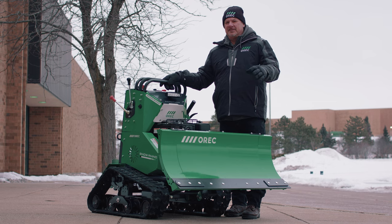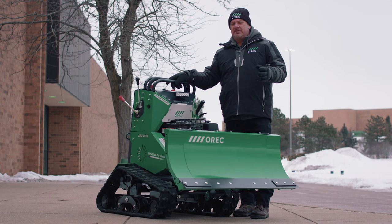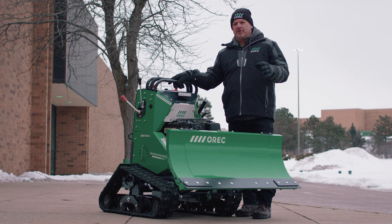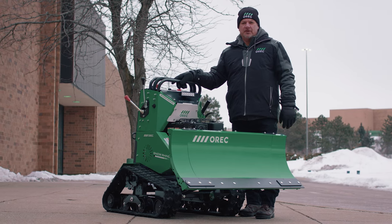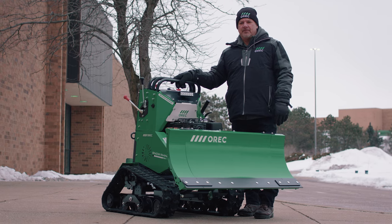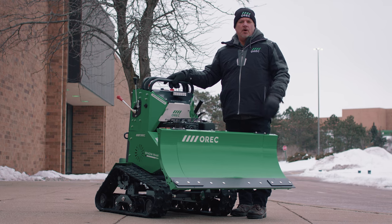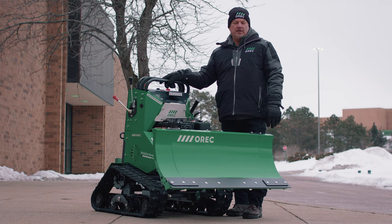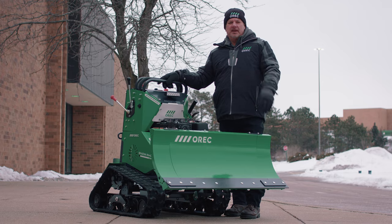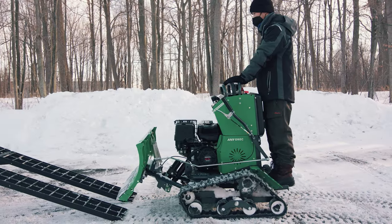The Rhino is compact in design, making it easy to store and transport. Without the plow extensions, it is able to squeeze through a standard 36-inch doorway in facilities that lack roll-up doors. The Rhino only weighs 585 pounds and can easily fit in the bed of a standard-sized pickup truck or on hitch-mounted carriers, thereby eliminating the need to pull a trailer in hazardous conditions.